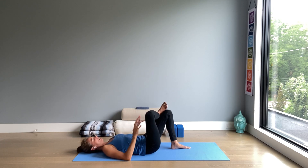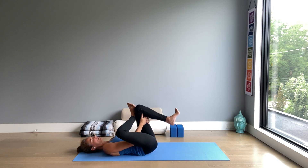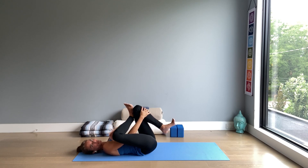Pelvis very stable. You may want to lift the left foot off the floor, interlocking hands behind the thigh or in front of the shin. It is often referred to as the thread the needle pose.